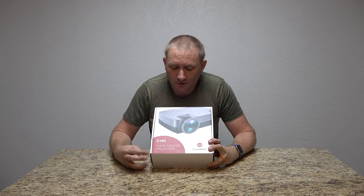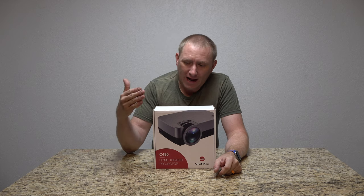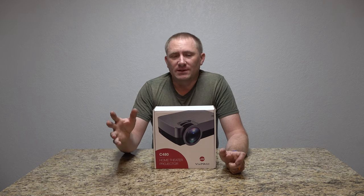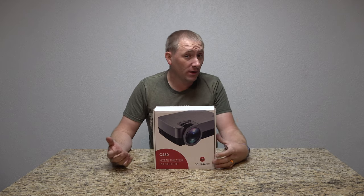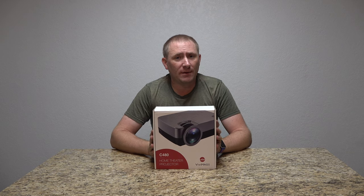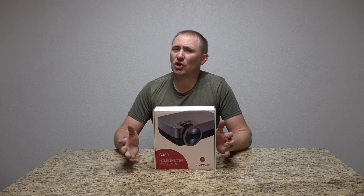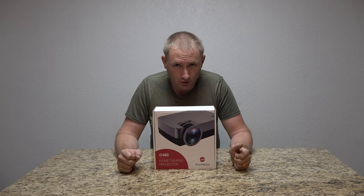They call it a home theater projector. I always have a hard time calling things a home theater projector when they're not actual HD or better — even 720p, but 1080p for sure. Now this has 1080p support, so it does allow the input. But it's only putting out at 800x480, so lower resolution, and it does show, even though you can broadcast at a larger display.